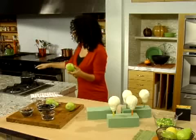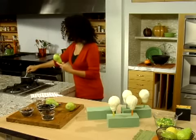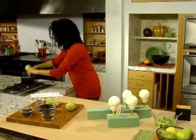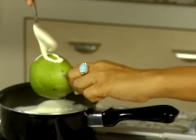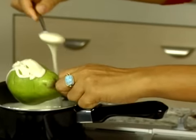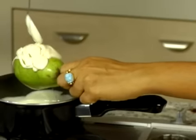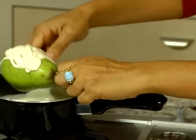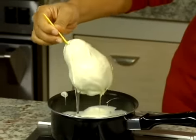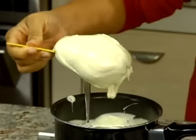I've got some white baking chocolate here that I've softened, so I'm just going to stir it a little bit and drizzle it over my pear. You just drizzle and spin at the same time to get a really even coat, then hold it and let off all the excess.